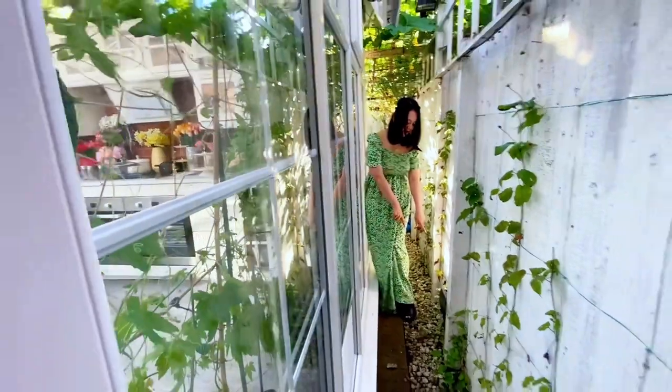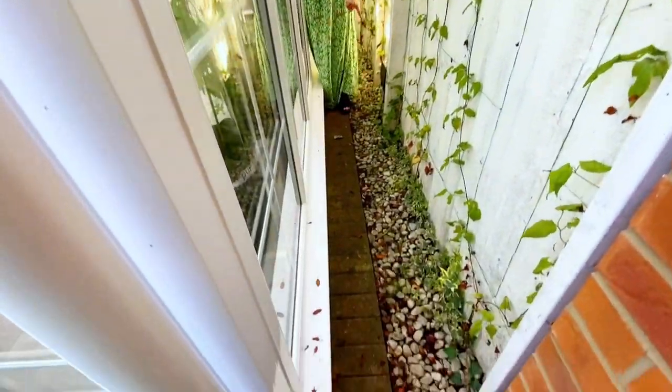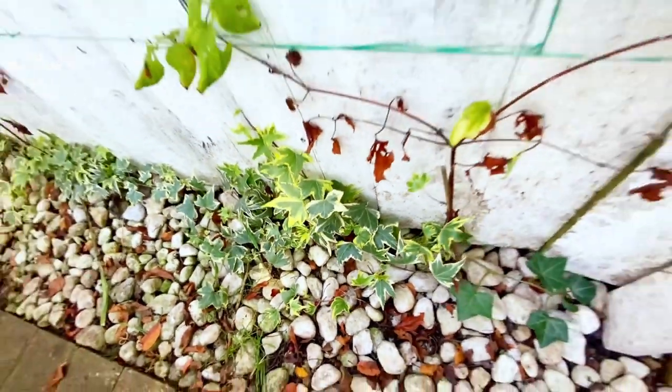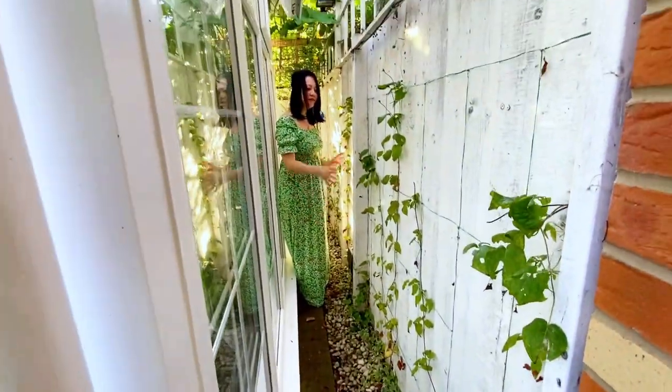Look at this corner — we grow some ivory plants. And some plants we purchased from Aston Go Jewelry Shop. We want it to look nice in our garden.